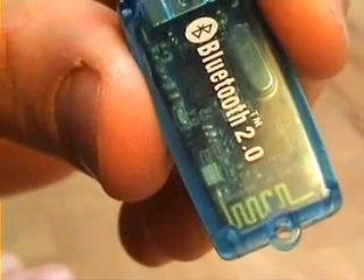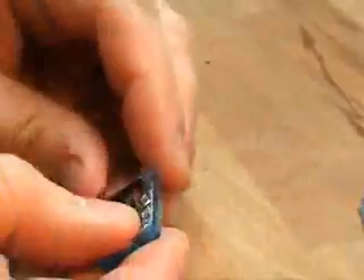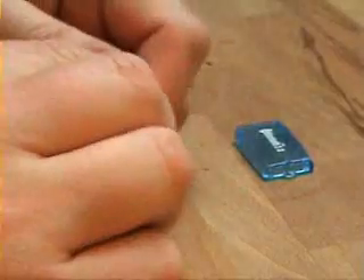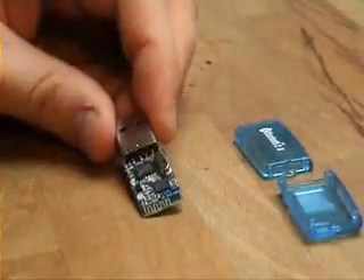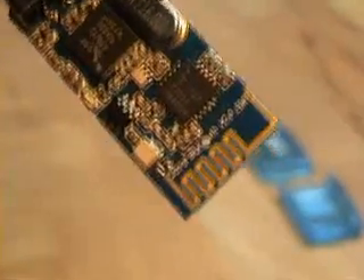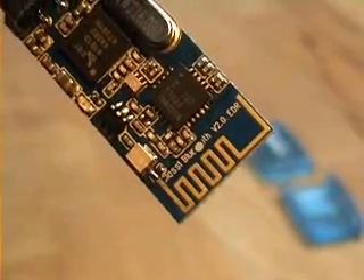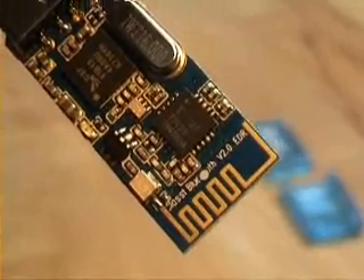Here's how to take a regular Bluetooth dongle and modify it so that it has an external antenna socket. First of all, we need to open the dongle, put the lid off, pass the base off. You can see there we have the dongle itself, and you can see the antenna is actually part of the PCB.